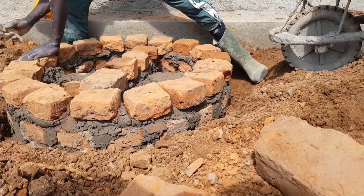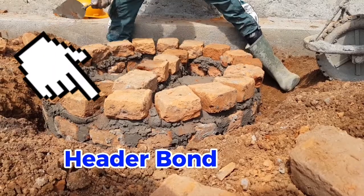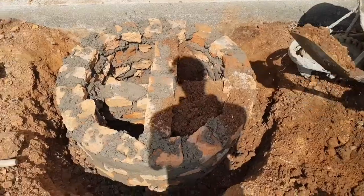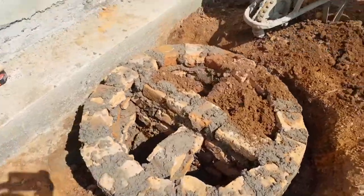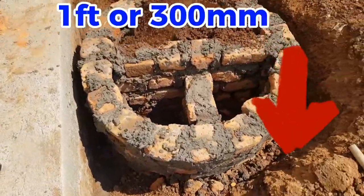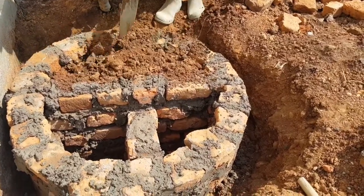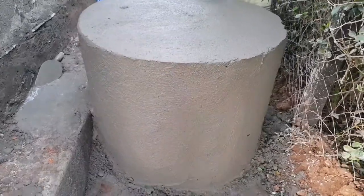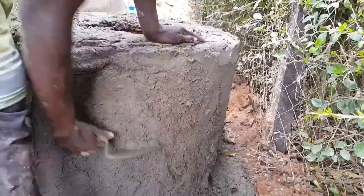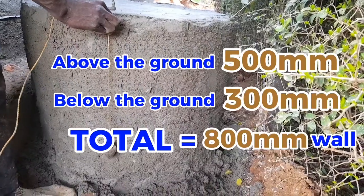Our bricks will sit on top of the casted concrete. We will use a header bond with a cross beam. The wall will begin from a depth of around one foot or 300 millimeters below the ground and go 500 millimeters above the ground.